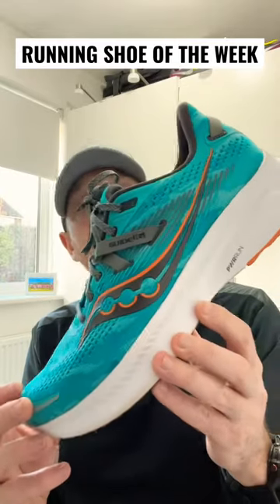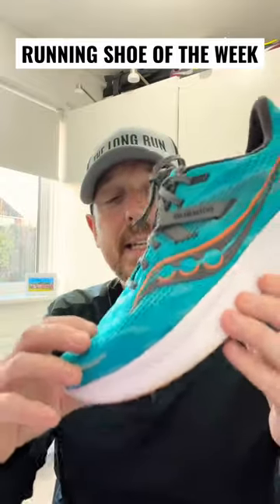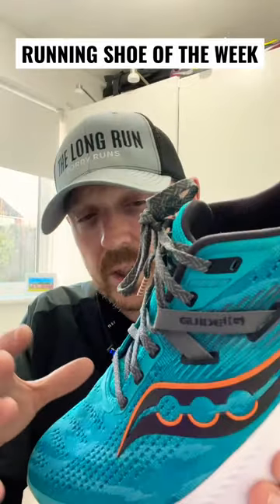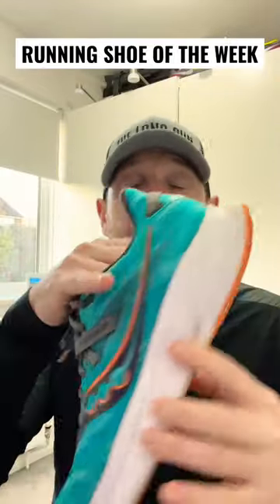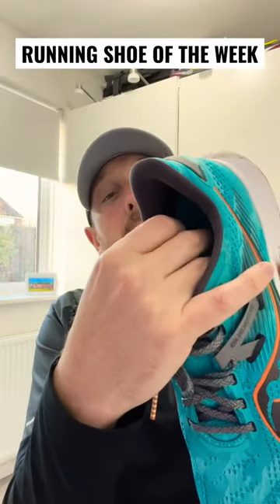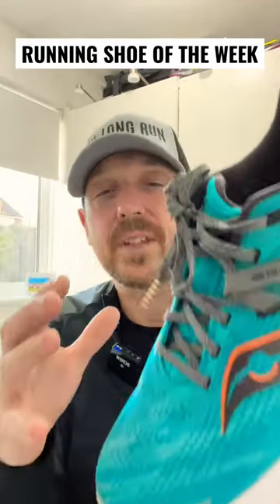The running shoe of the week is a stability shoe — we've got the Guide 16. The reworked Guide 16 is a mild update versus the 15. We've got a brand new upper on it, we've got the Power Run Plus footbed insole, and all the very good stuff that was on the 15.